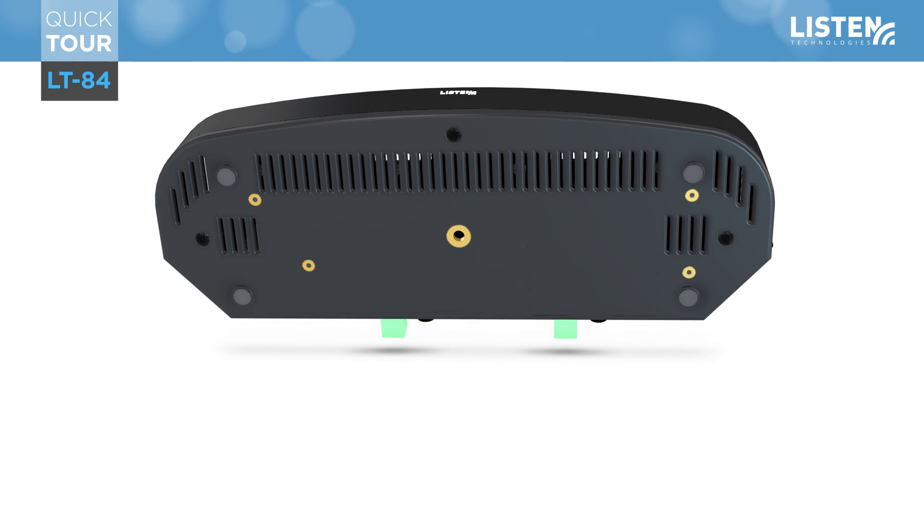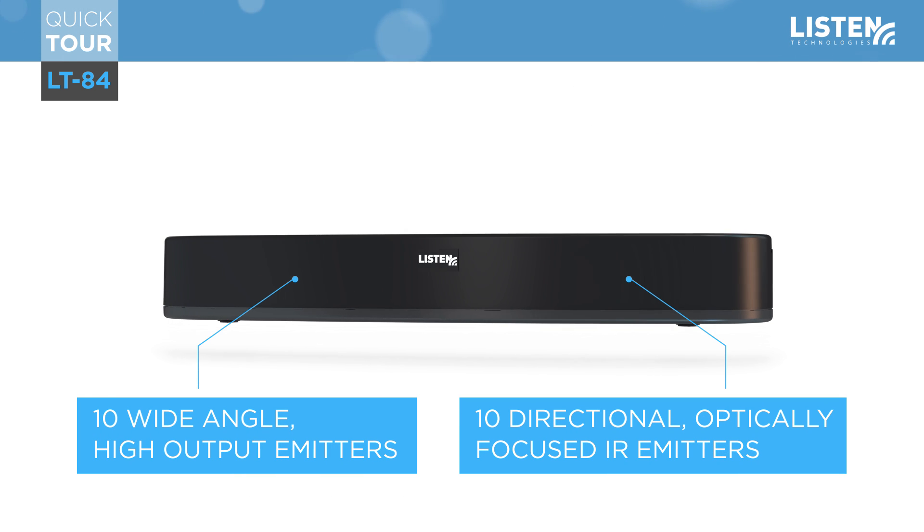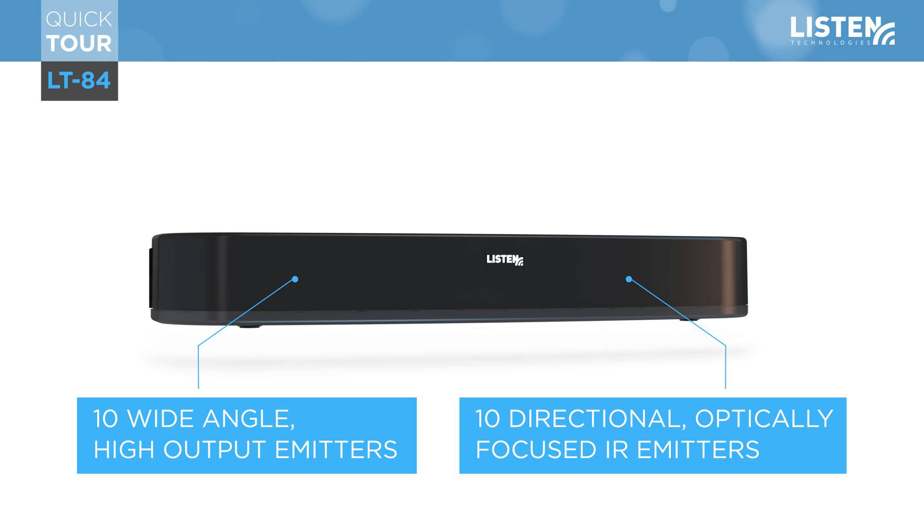There are 20 IR LED emitters behind the front panel: 10 wide-angle high-output emitters that provide wider IR coverage, and 10 directionally optically focused emitters that provide longer coverage. This combination creates a coverage area unique to the LT84 product.